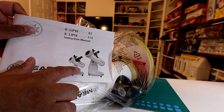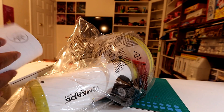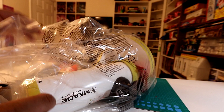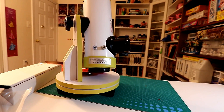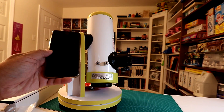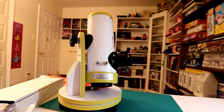They have two models — the small one, which is the one I got, and a much larger one which is too expensive for me. The larger one is a 114, I got the 82. It's a tiny telescope. Here's my iPhone 6 Plus so you can see the size of it — it's not that big, it's nice and portable.